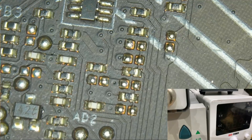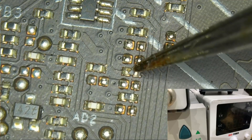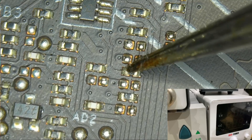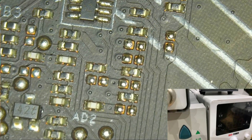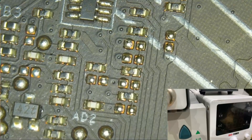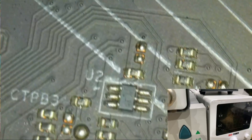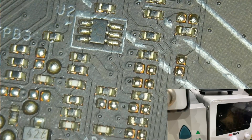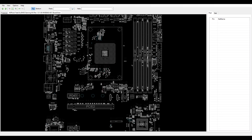Then I went to physically inspect this board — and would you believe it, I was lied to yet again. This board probably did not have any BIOS issue. This board was physically damaged. Can you see this resistor right here? It is broken — half of it is missing. From about there down to here it is correct, but the other half is missing. Who knows, maybe someone did a BIOS update, then tried to swap the CPU at the same time, caused this damage, and assumed it was a BIOS issue. But as we can see, this resistor is dead.